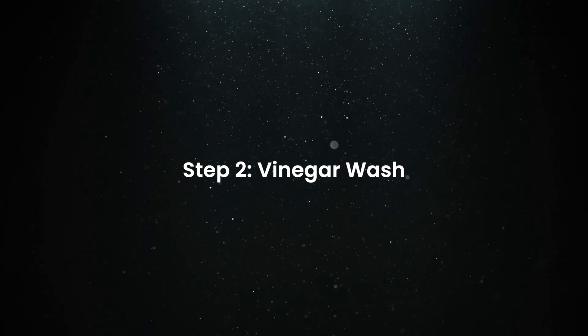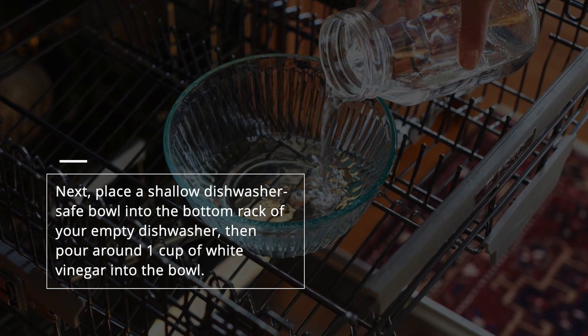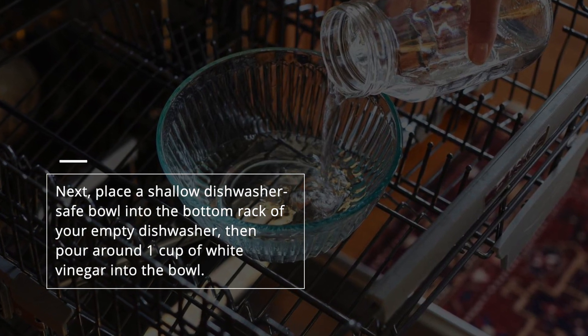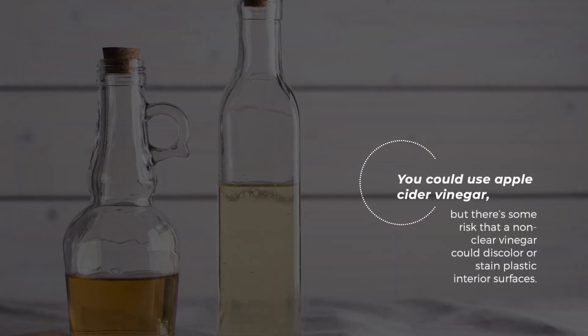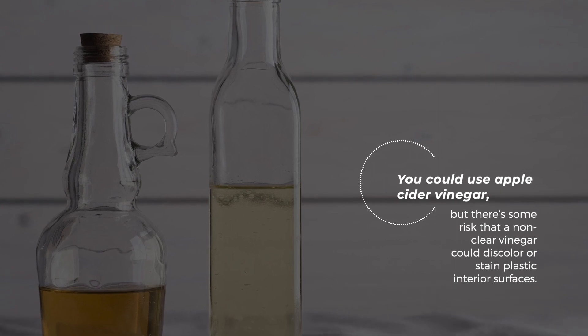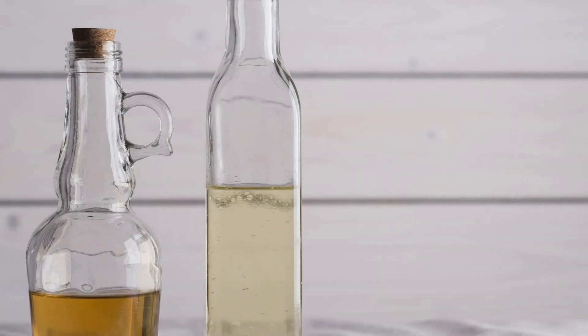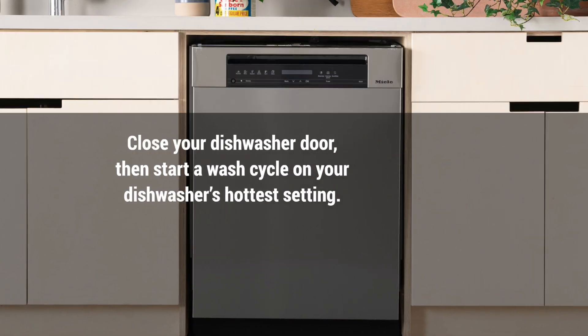Step 2: Vinegar wash. Next, place a shallow, dishwasher-safe bowl into the bottom rack of your empty dishwasher, then pour around one cup of white vinegar into the bowl. You could use apple cider vinegar, but there's some risk that a non-clear vinegar could discolor or stain plastic interior surfaces. Close your dishwasher door, then start a wash cycle on your dishwasher's hottest setting.